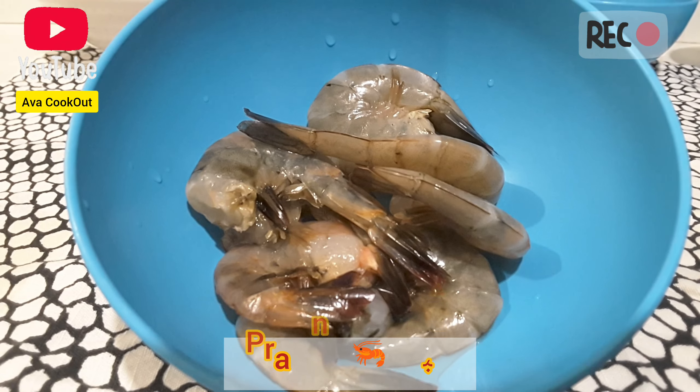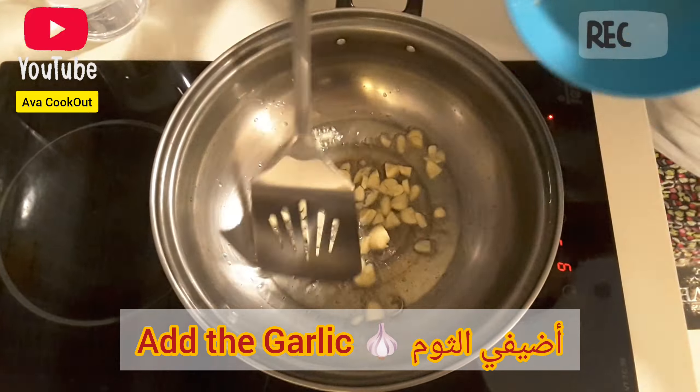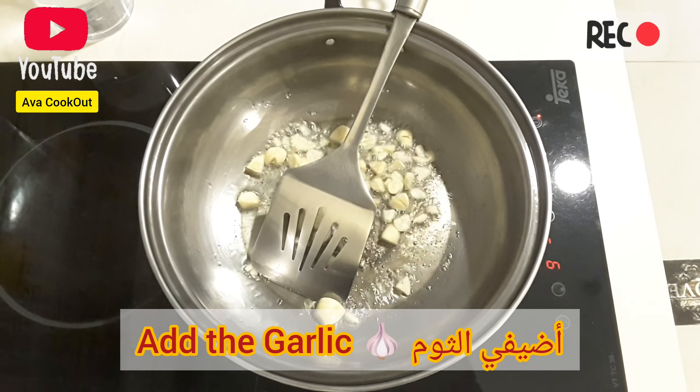Here are the ingredients: garlic, onions, carrots, prawns, and white cabbage.